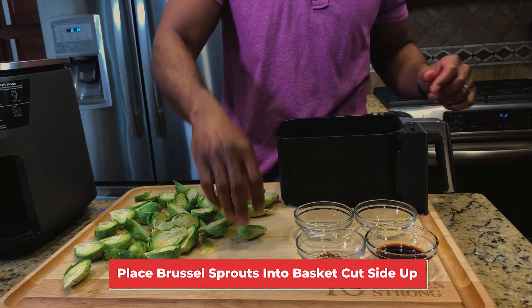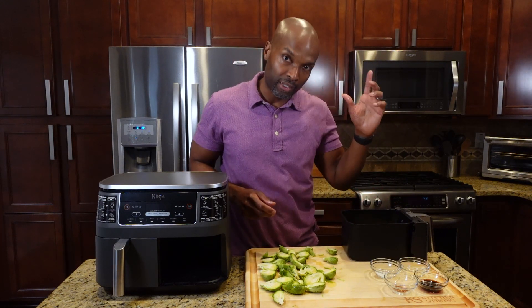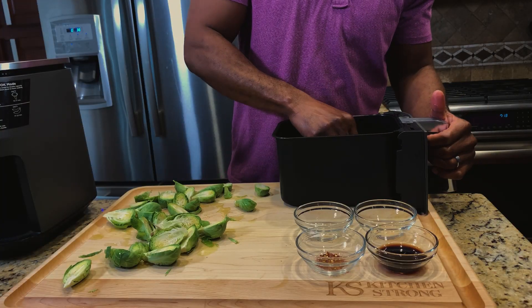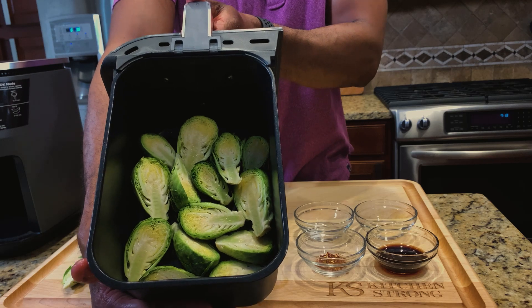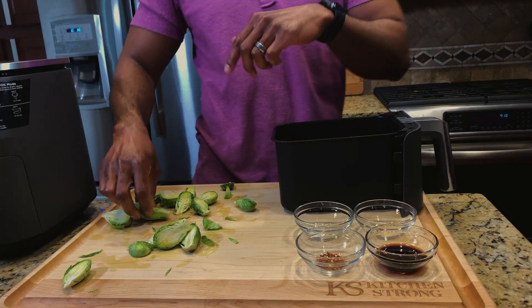We're more than halfway done. Place the Brussels sprouts into the air fryer basket cut side up. Make sure not to overcrowd the air fryer — we don't want to stack them on top of each other. Since we're using an air fryer, the high-temperature heat circulates around the Brussels sprouts and gives a nice crispy texture. I don't like mushy, soggy, bitter Brussels sprouts — with this technique, I guarantee you won't get that.